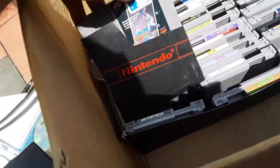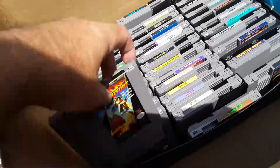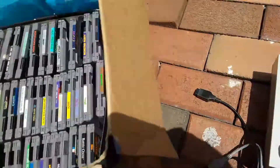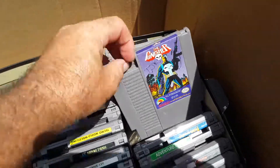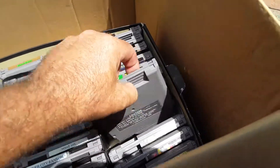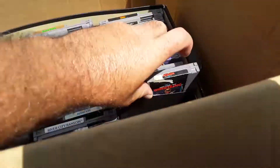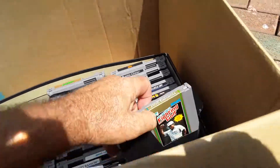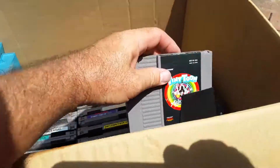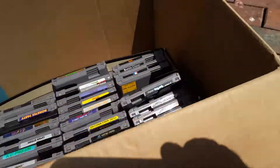Let's see if we did good. Air Fortress, RBI Baseball — I already know I did good. Battle Chess, Back to the Future — how are these backwards? Q-Bert. Who's this? Punisher — that's okay. Fester's Quest, Adventure Island, Wrestling. The disappointment — Tetris 2. Fighting Golf, Tiny Toon Adventures. You've probably already seen the games when I showed the box quick.